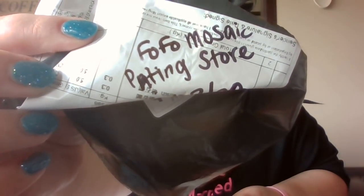I probably won't link all these stores down below, I'll try but I can't guarantee it. At least I'll tell you what they are. This one was from Fofo Mosaic Painting Store. I ordered it February 28th. These are the tulips. I wasn't writing down when I got them — I just wrote down when I ordered them. I'm learning.